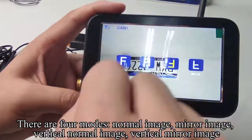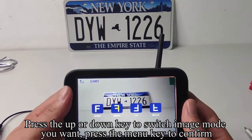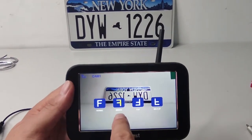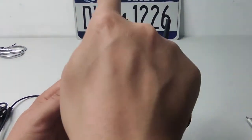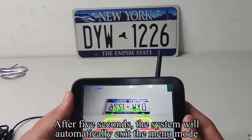vertical mirror image. Press the UP or DOWN key to switch to the image mode you want. Press the M key to confirm. After 5 seconds, the system will automatically exit the menu mode.